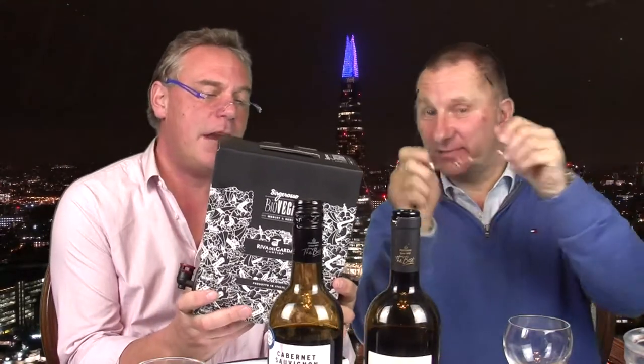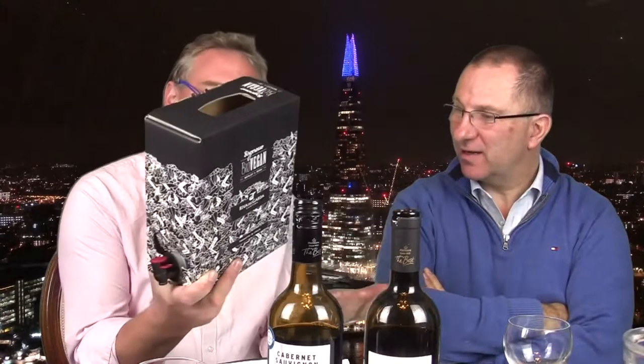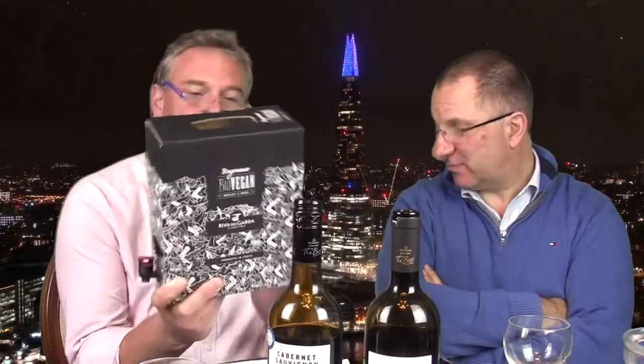While I was on my travels — my sojourns — I came across this bio vegan wine near Lake Garda, Riviera del Garda. It's a box, a carton — three liters, 12%. It would be suitable for bio vegans, though it does contain sulfites. It was 14 euros for three liters, which is four bottles.